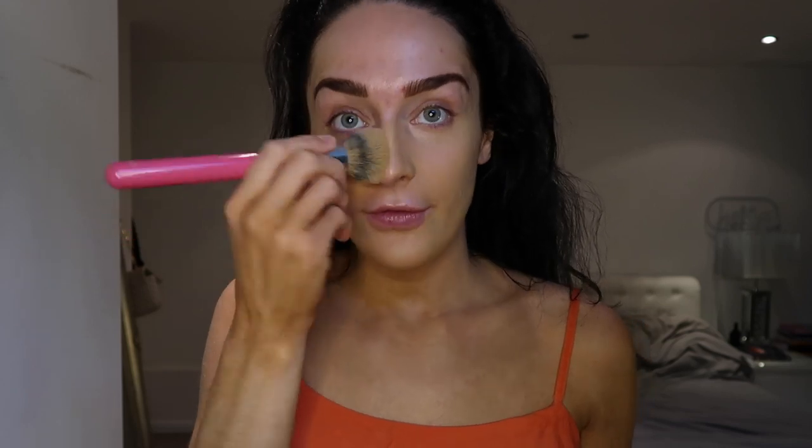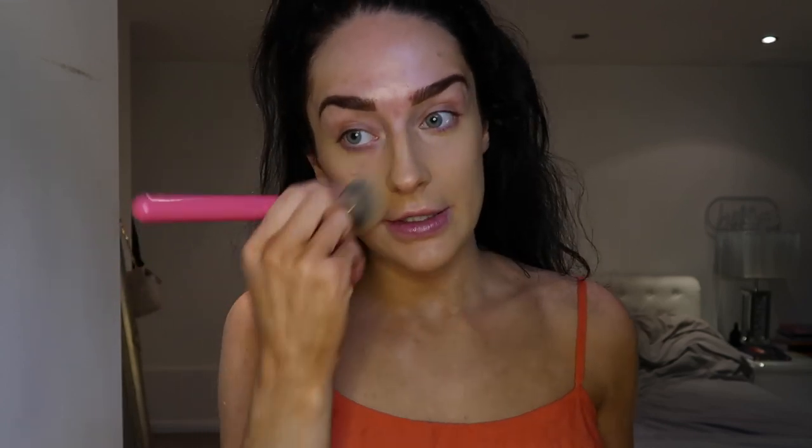I've already moisturised by the way. I'm just gonna put a little bit on the back of my hand and then blend it all over my skin. Does anyone else get really excited about putting makeup on at the moment? I've just been feeling like such a scruff all week. It's actually nice to just put some makeup on and feel a bit more human.